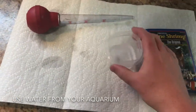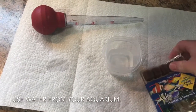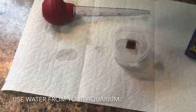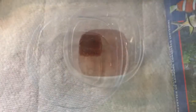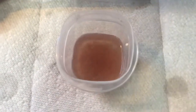First thing you're gonna do: put the water in your container, take some brine shrimp or whatever you're feeding your Duncan, drop it in the water, then we're gonna wait a few minutes for it to unfreeze. All right, I waited a few minutes and as you can see it is all good to go.